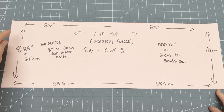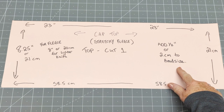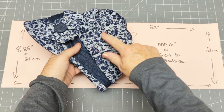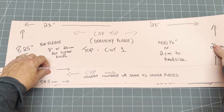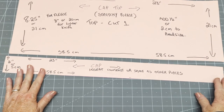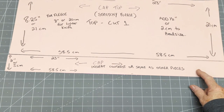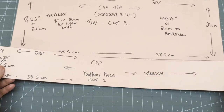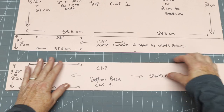It all starts with the pattern. Here's the top piece — I'm using polar fleece, but the cap you saw at the beginning was a lighter jacquard knit. I've added half an inch to my head size, which is 22.5 inches, so the width of my pattern is 23 inches. This piece has a hem on one end and is what I call the insert — you can make it from contrasting fabric or the same fabric. The insert is the same width but 2 inches or 5 centimeters deep.